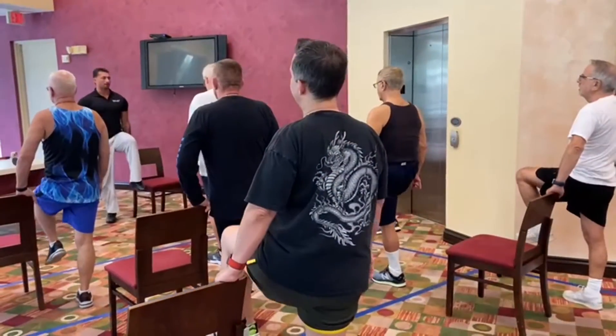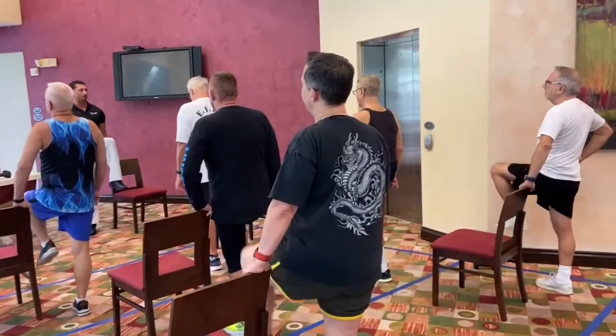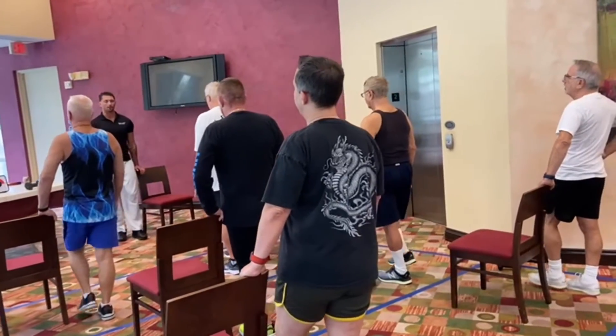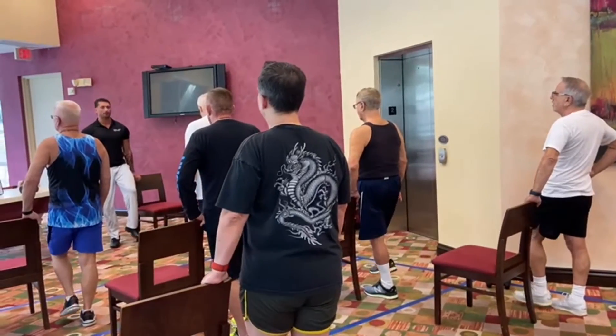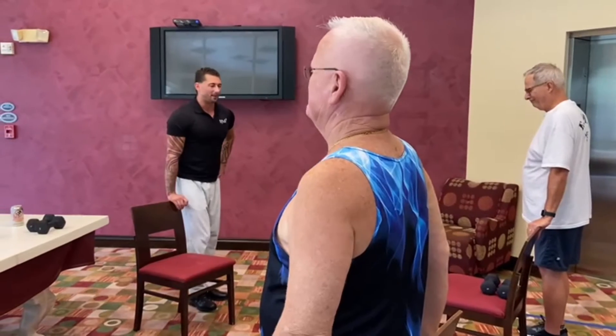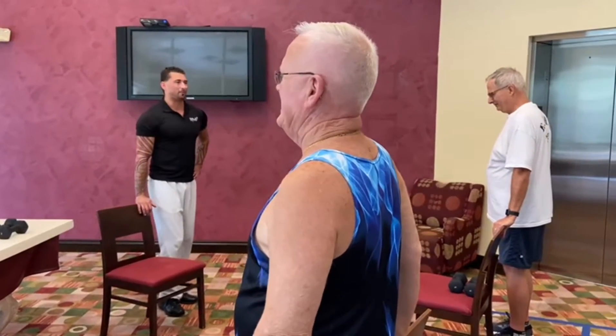Here we go — counting through the reps. I'm going to make you count so precisely. I count in my sleep.